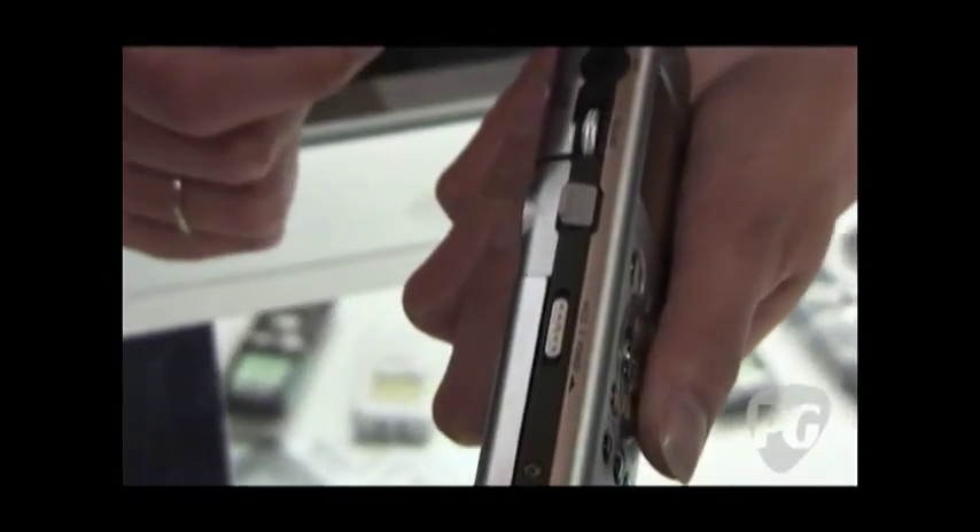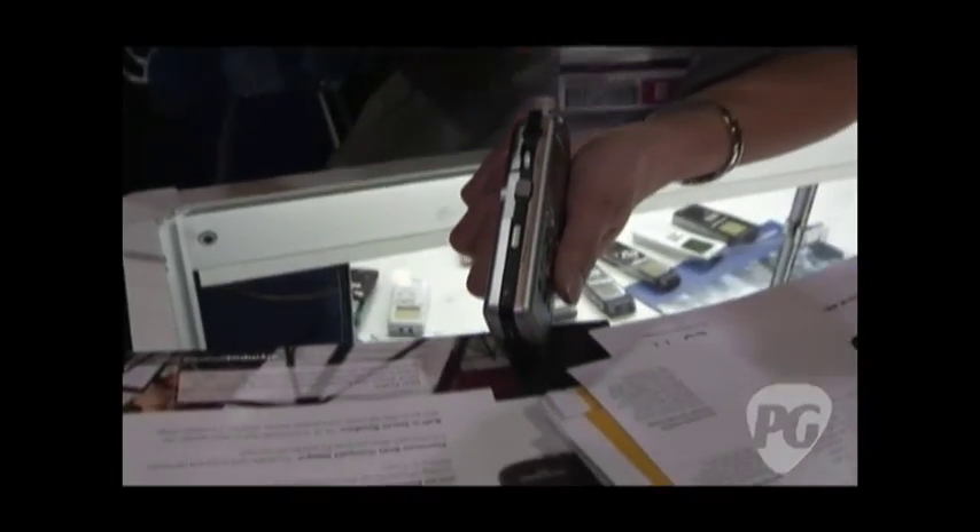It also holds an SD card up to 32 gigabytes, so we have loads of memory. Another great feature within this is that you can move your files between the SD card and the internal memory, so you don't have to choose which memory format you want it on. You can move them between the two.